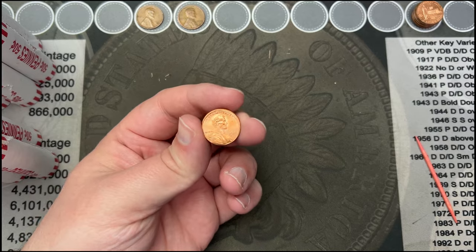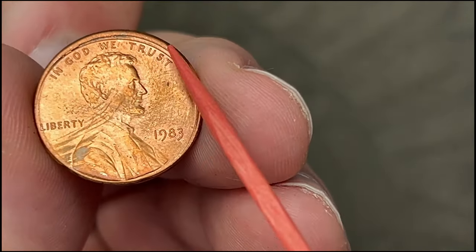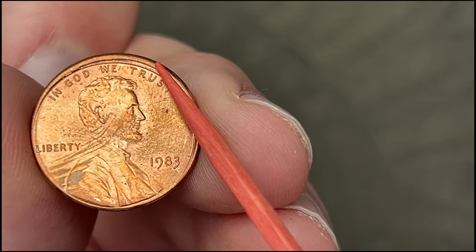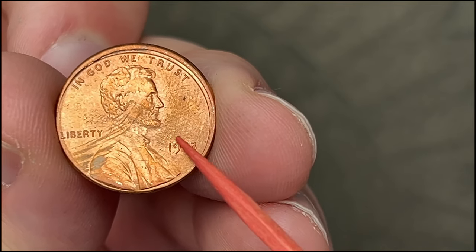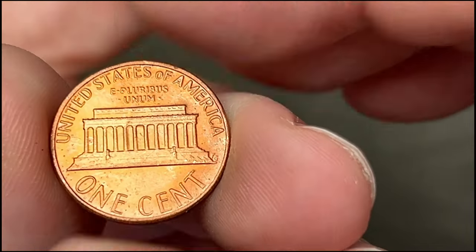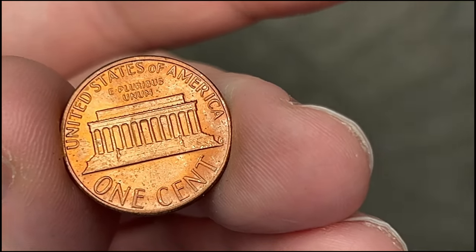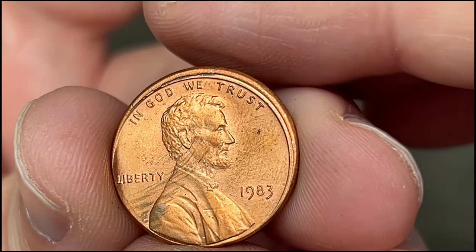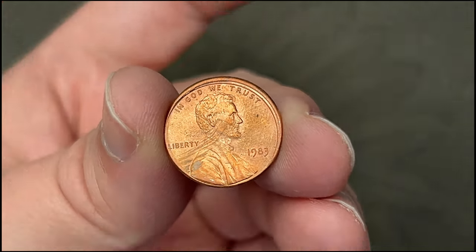Made it to roll 33 and we've got an interesting find — a 1983. You can see how off-center the obverse is: there's a huge rim on one side and very little rim on the other. This is a misaligned obverse die — a pretty extreme example. If we flip it over, the reverse is centered, so if the reverse were off-center too it would be a full off-center strike. Very cool find.